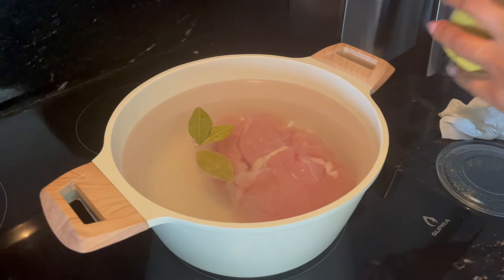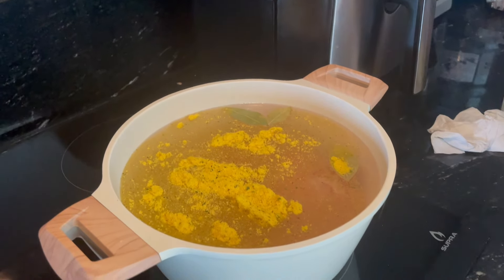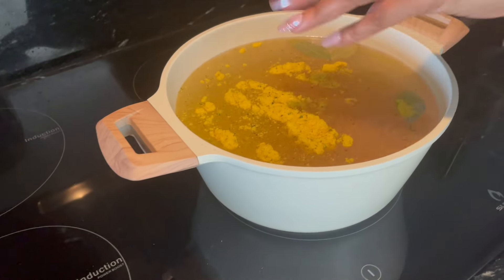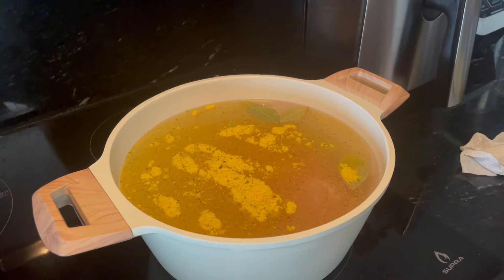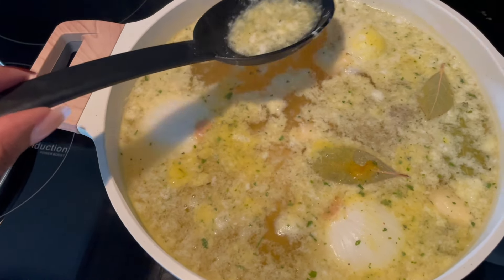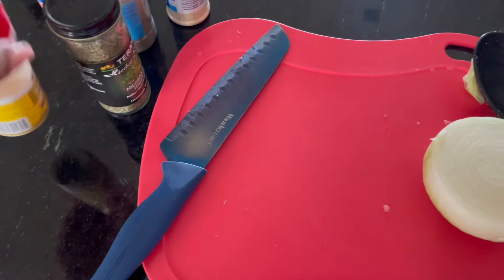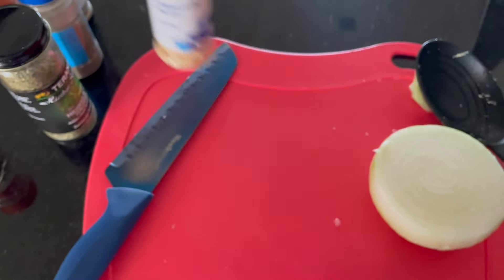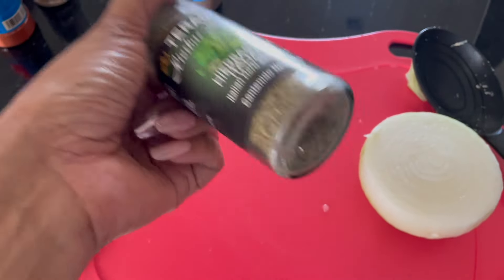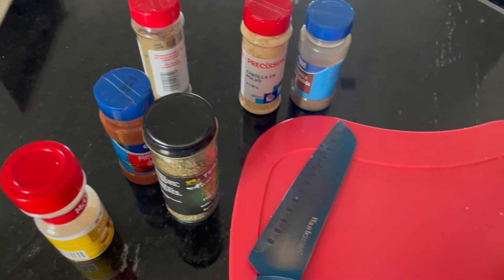Back to the recipe - in my pot I have three bay leaves, some chicken bouillon, half an onion, and three garlic cloves. About 10 minutes in you're going to see white foam come up on top - just skim that off and let it boil. Now for the tinga sauce I need to chop up onion. The spices we're going to need are garlic powder, onion powder, cumin, salt and pepper. I feel like this recipe would also do really well with some Italian herbs and paprika, so those are going in too.